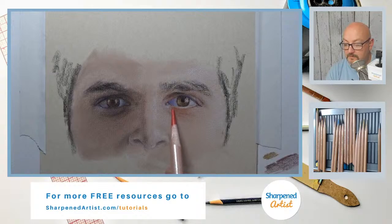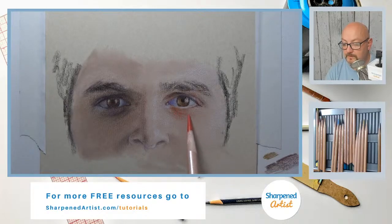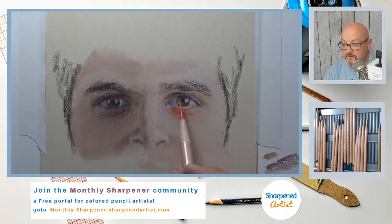I want to look for the same thing over here. Linda mentions that Chinese white — Derwent Drawing Chinese White — is a good one. It is a good one. It's a softer pencil, softer lead than what we get with many other pencil sets.